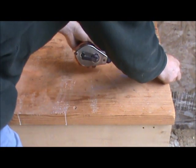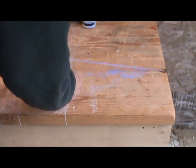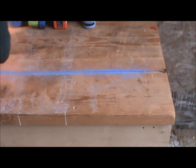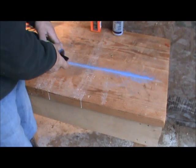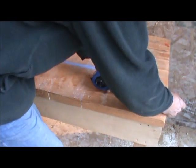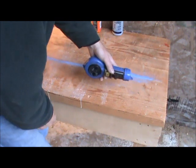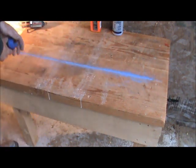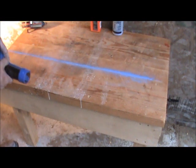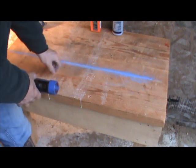Let's look at the differences. With the chalk line, you pull it out and snap the line, but the issue is it leaves quite a bit of chalk kicking around. There's the main line but also a lot of stray chalk, and the line is fairly thick. With the ink line, the pin sticks in the end so it'll never fall off — you stretch it out and snap a line, and it leaves an extremely sharp, thin line.